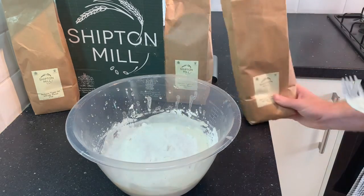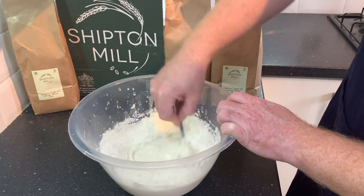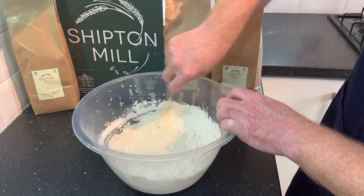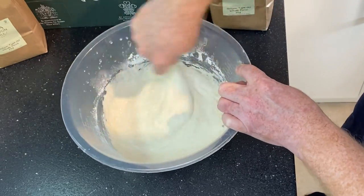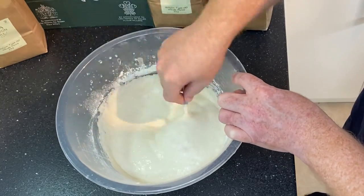Continuing to gradually add in the flour, still using that fork. As you're building up the flour and water mixed together, it becomes a lot more stiff — it goes into a light batter and then into a really thick paste. We're getting into that light paste consistency now, so it's becoming a lot more stiff to work with.